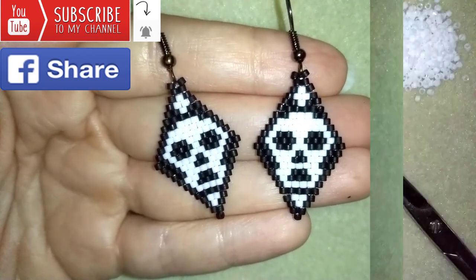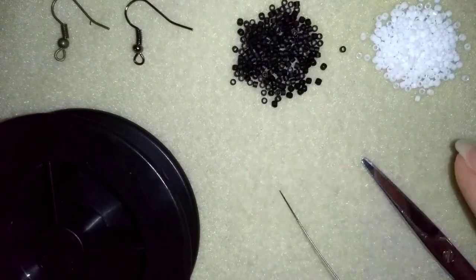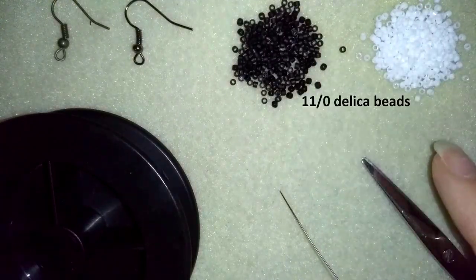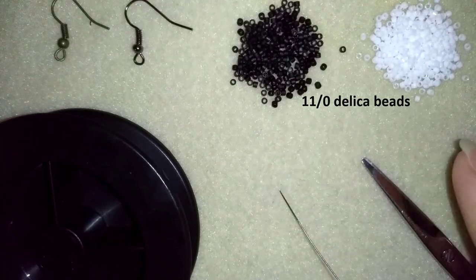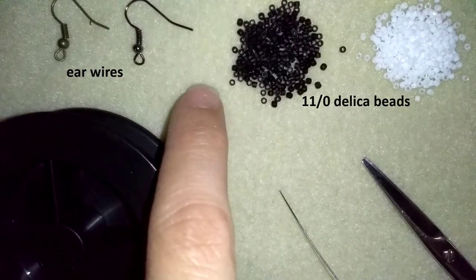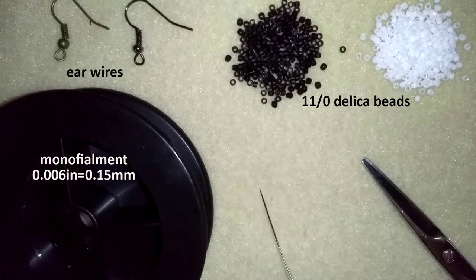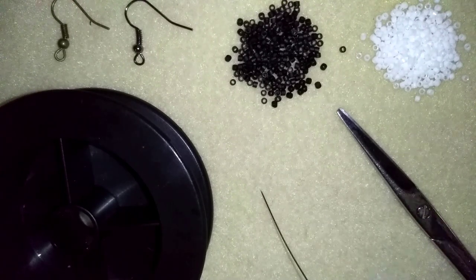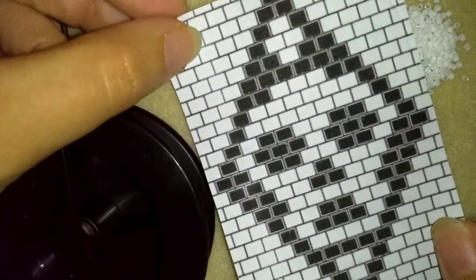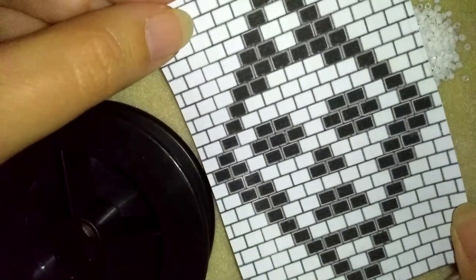Now I will start with the list of materials. I'm using two colors of Delica beads — they are cylindric small beads, even in shape, size 11-0, but you could use 10-0. I also use ear wires, monofilament that is 0.006 inches or 0.15 millimeters, a size 10 beading needle, and scissors. And what I need for this video is a pattern — this is the pattern, and I will show you how I'm using and working with it later.